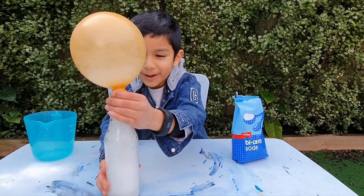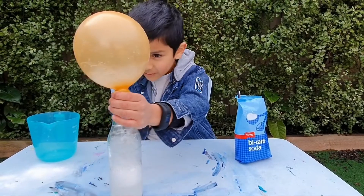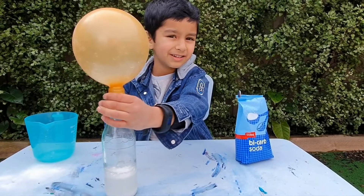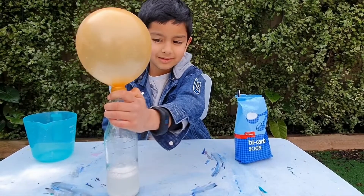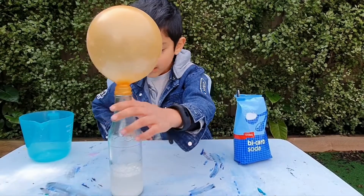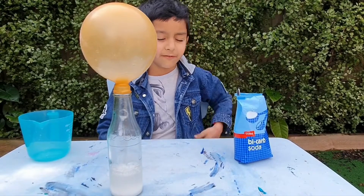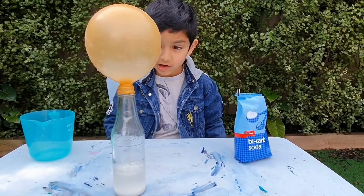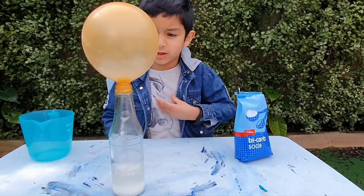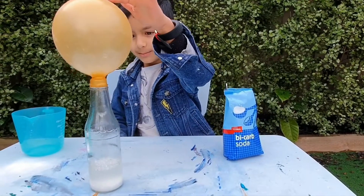It's blowing up! Isn't that fun? Do you know why it blows up? When baking soda and vinegar mix together, they make carbon dioxide — it's what plants breathe in — and it's a gas, and it blows up the balloon.